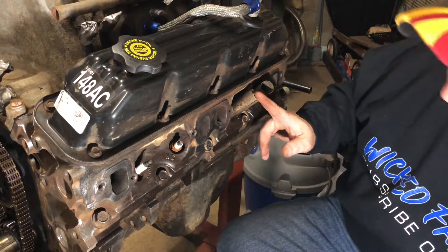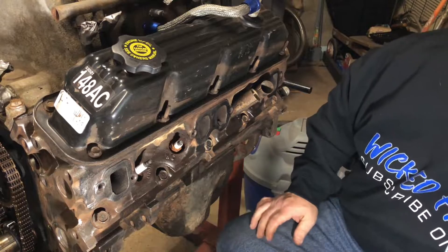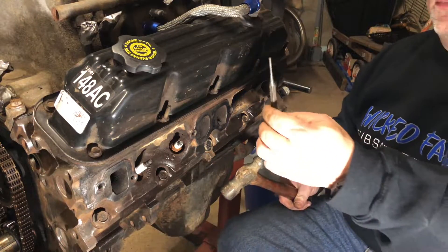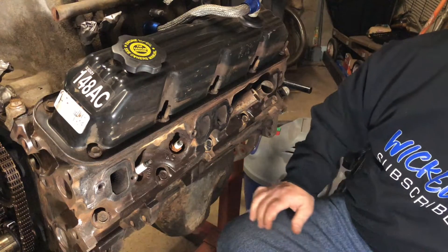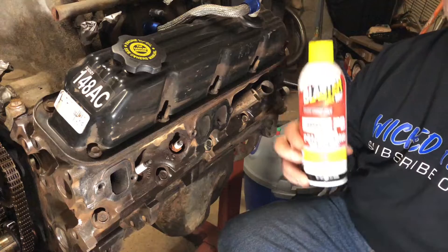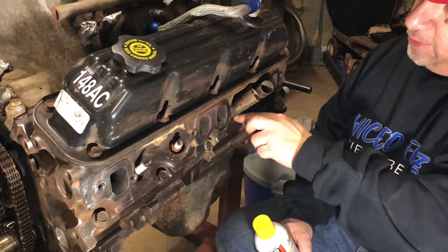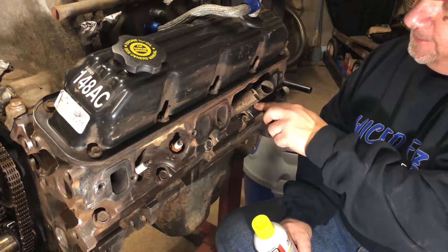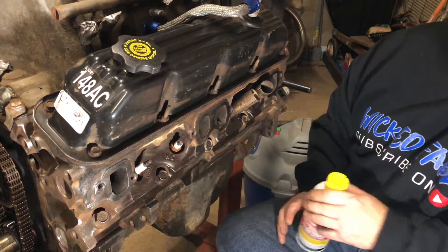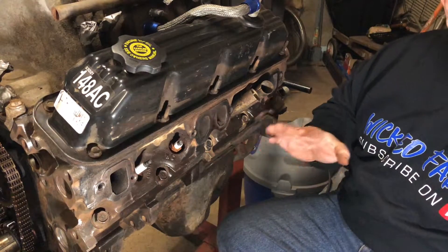Some of the things you'll need for taking these heat tubes off: your ratchet and socket for your spark plugs, a ball-peen hammer and a small punch, a set of channel locks, and some PB Blaster. A couple hours ago I sprayed around the tubes a little bit and let it sit — I'll have to degrease it all again, but as you can see we already did these ones.